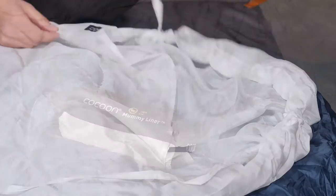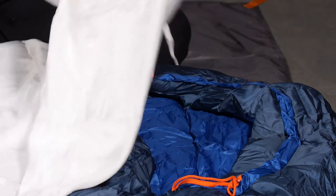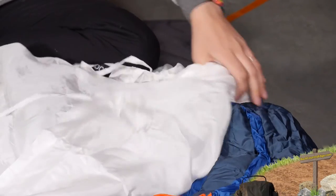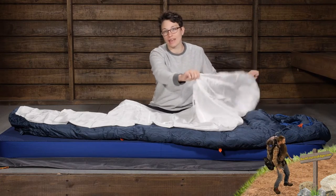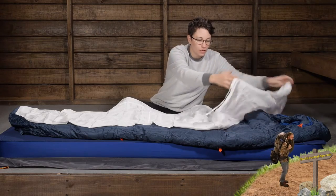As the name suggests, this is a mummy shape. Up at the top you do have a true hood with a draw cord on one side that you can cinch down. So like the hood of your mummy sleeping bag, you can cinch that down around your face if you want to. But it is really easy to just extend that out and use it more like a blanket if you need to.